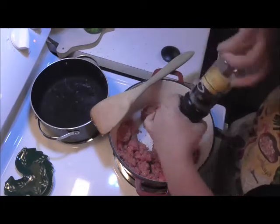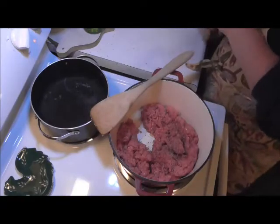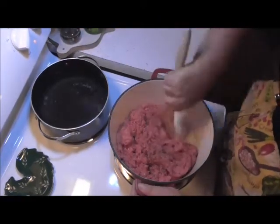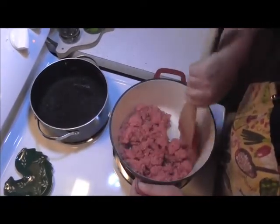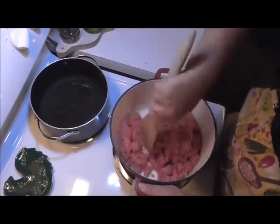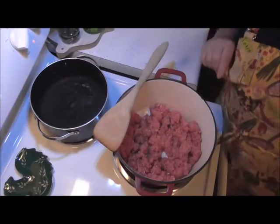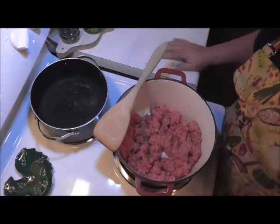Think that's enough pepper? Never — there's some more. So with that, I'm just going to get this browned and cooked up, and then I'm going to put my tomatoes in. I'm not going to keep the film going just so you can watch the meat brown, because everybody knows how to brown meat. When it's all browned up, I'll be back.